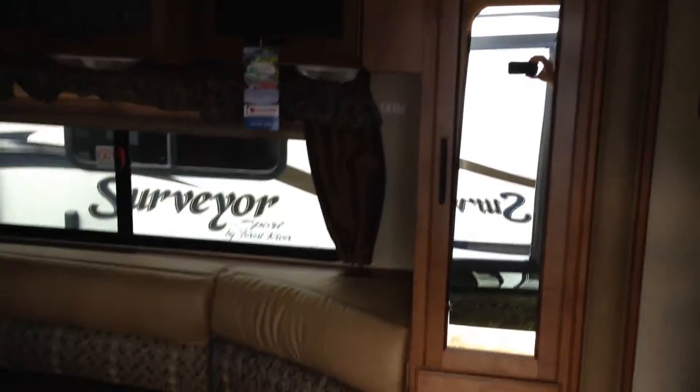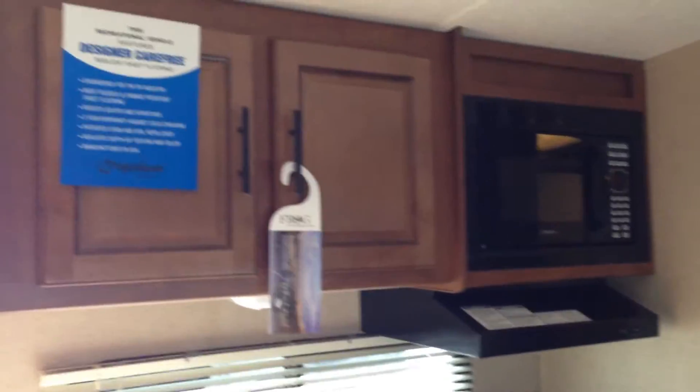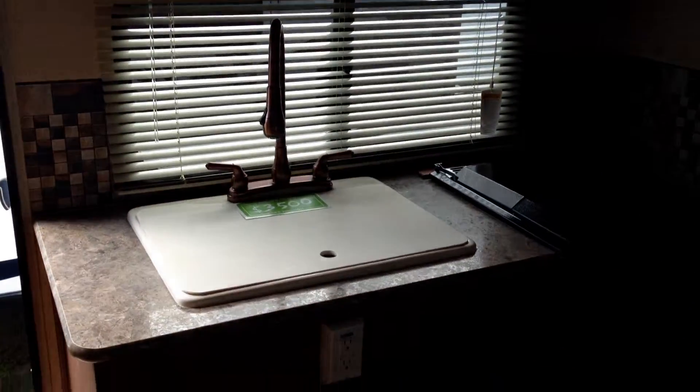You also have pantry storage on the side of the slide-out, which gives you lots of deep storage. All hardwood cabinetry with raised panel on the fridge, as well as raised panel cabinetry over the kitchen area with a nice deep sink, pull-out faucet, and lots of drawers.